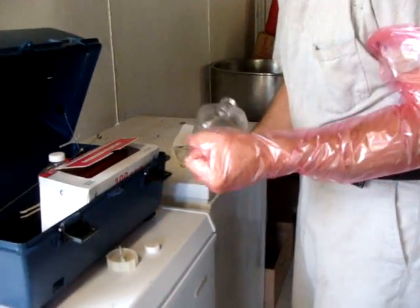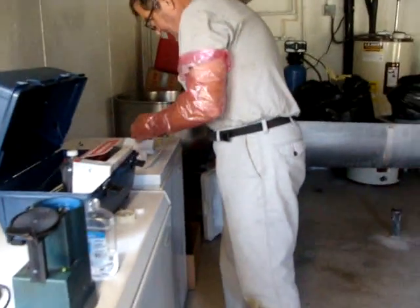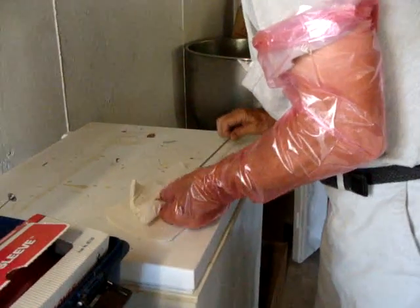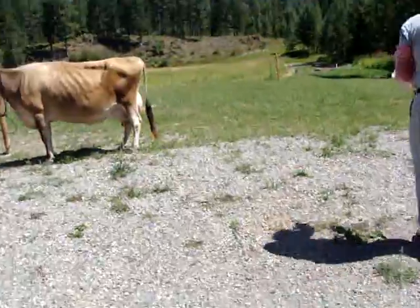Today we're breeding our cow Rosebud. Jay's getting what's called a breeder's sleeve on, which is really long — you'll see why it's necessary. Then he puts some mineral oil over it. We've warmed up some semen and put it into a pipette. It comes out of a liquid nitrogen tank that keeps the semen really cold, a lot colder than it would be in your freezer.